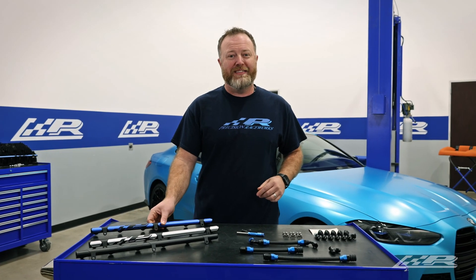Steven here with Precision Raceworks, and today we're installing our S58 port injection kit on this 2021 M4 Competition. Before we do that though, let's go over what's inside the box.